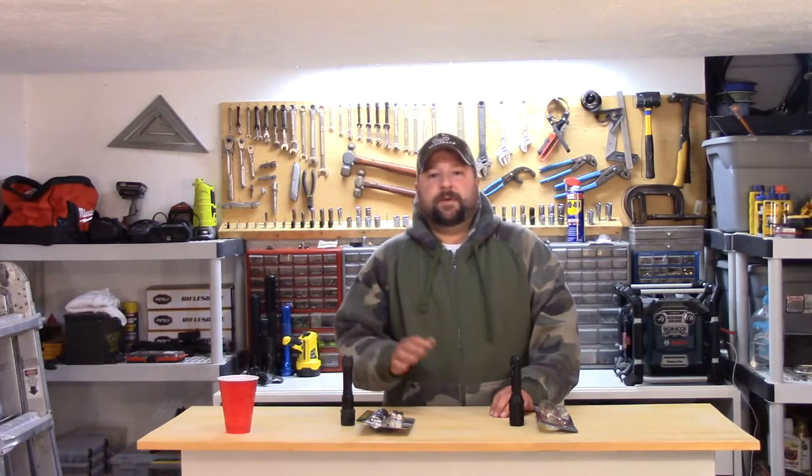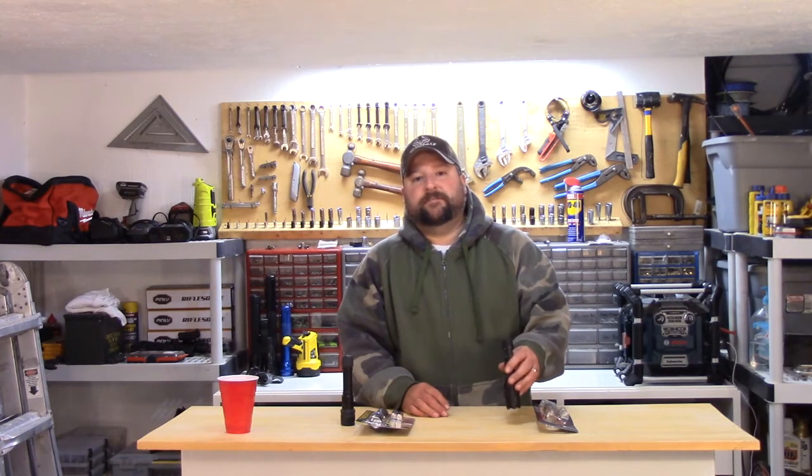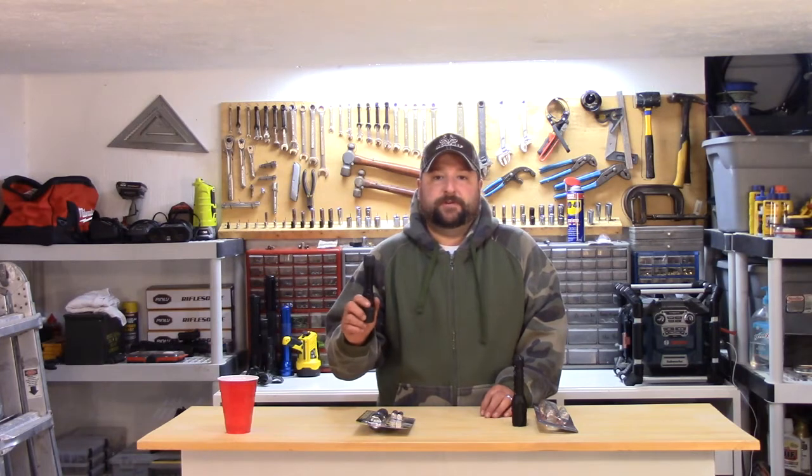Hey YouTube, BirdBilly here. I want to do a quick review today on the Bushnell 650 lumens Pro flashlight and the Rayovac Workhorse Pro 300 lumens.